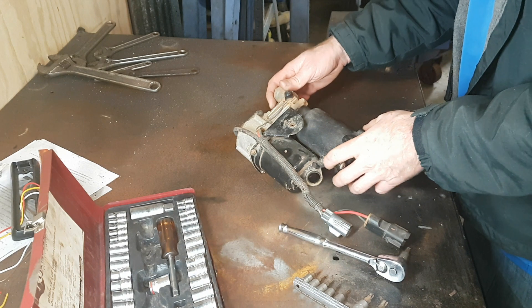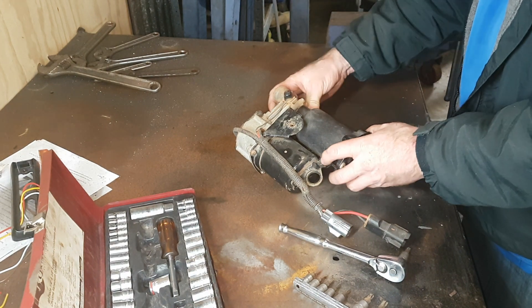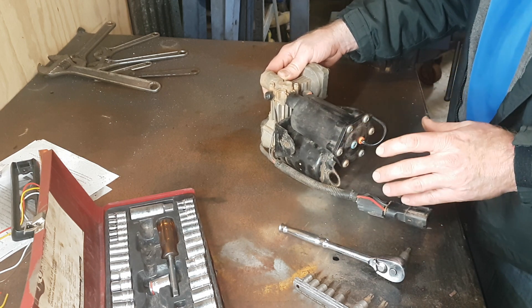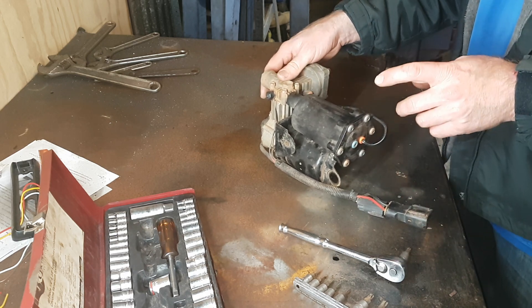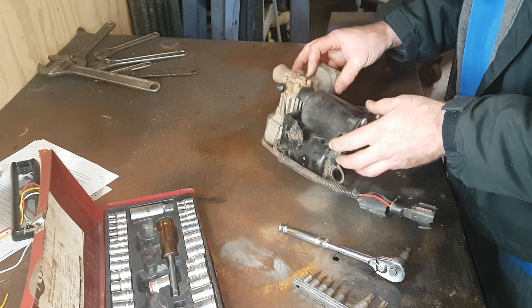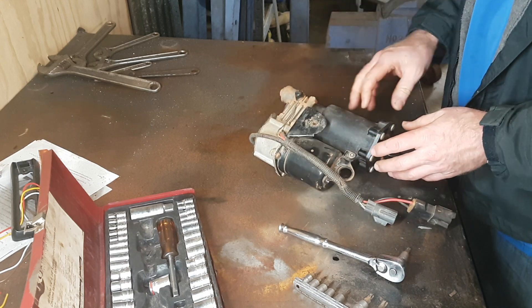I've got an old air suspension compressor from my D3 — this is a HITACHI unit. I've hung on to this just as a spare because I figured I'll rebuild it at some point. When I removed it I had already done the desiccant, but we'll open that up and have a look, and just show you how to replace the desiccant in these. It does turn to dust and goes through the whole system.